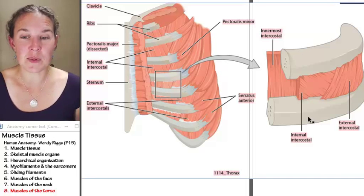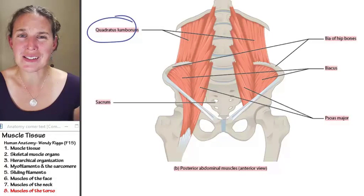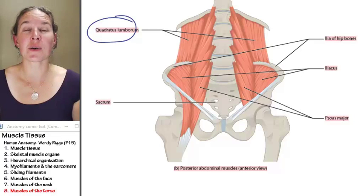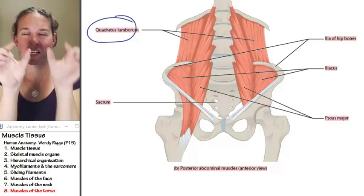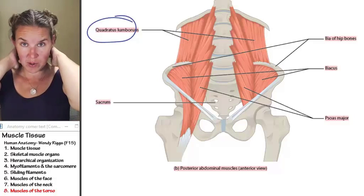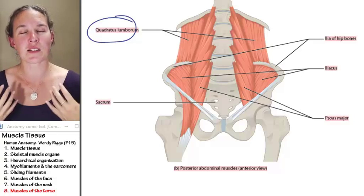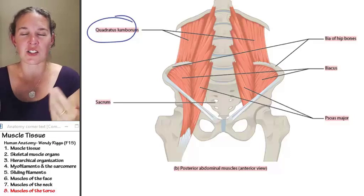Our last muscles that we need to know are back muscles. We've got one big, long back muscle — that's the erector spinae. Like many of our muscles, it's broken into multiple parts, but we're fine just knowing erector spinae as the rope of muscles right next to your vertebral column. If anybody wants to palpate some erector spinae, I'm happy to take a nice little erector spinae massage.